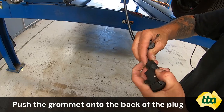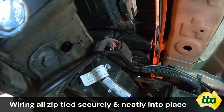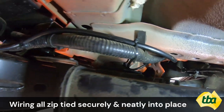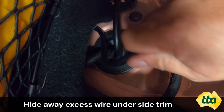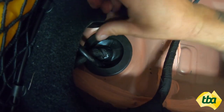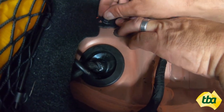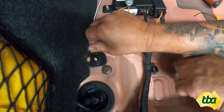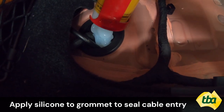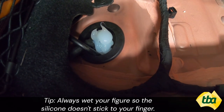Secure the top of the plug together with the screws provided. Push the grommet onto the back of the plug. Wiring is all zip-tied securely and neatly into place. Hide away excess wire on the side trim. Apply silicone to the grommet to seal the cable entry — always wet your finger because it won't stick to your finger then.